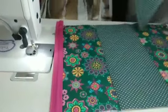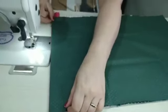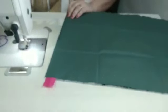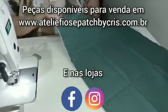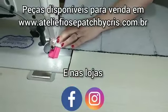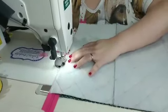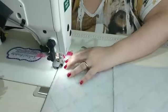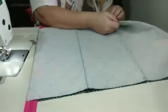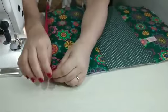Aí vamos pegar o forro agora e vamos colocar assim — frente do forro com a frente da peça. E aí, pelo lado do forro, nós vamos costurar o mais próximo que a gente conseguir dos dentinhos do zíper. Quem quiser pode trocar e colocar o pezinho de zíper, que aí vai ficar mais perto ainda. Dessa forma — aproveita e já desvira e rebate aqui. Vai fazer uma costura rebatendo aqui. E aí depois a gente destaca o zíper.